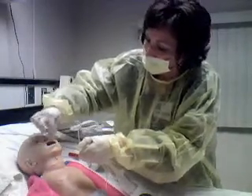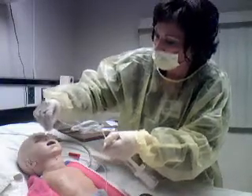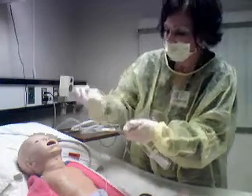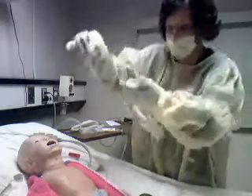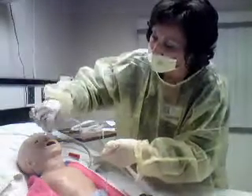Notice how I circle it around as I withdraw. You can't see it in here, but there is some accumulation of specimen within the tubing. We'll go down the other side.